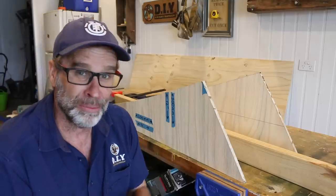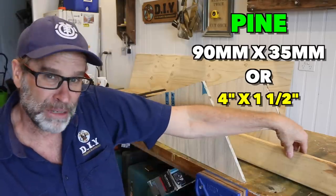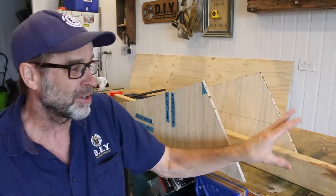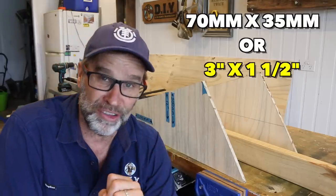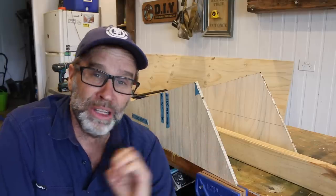It's now time to screw this thing together, so we need to make a frame. I've got some 90 by 35, or 4 by 1.5, that's treated and suitable for outdoor use. But you could also use 70 by 35, which is 3 by 1.5, and do the same thing. I'll also be cutting those to a length of 400 millimeters, which is about 15 and three quarters of an inch approximately.